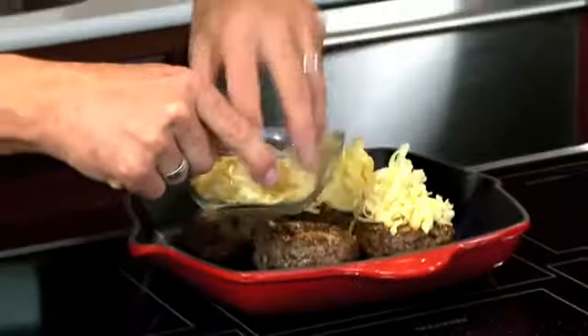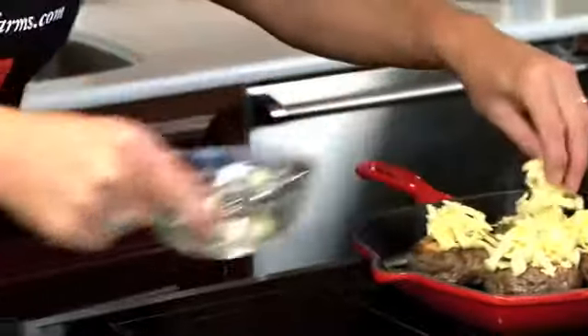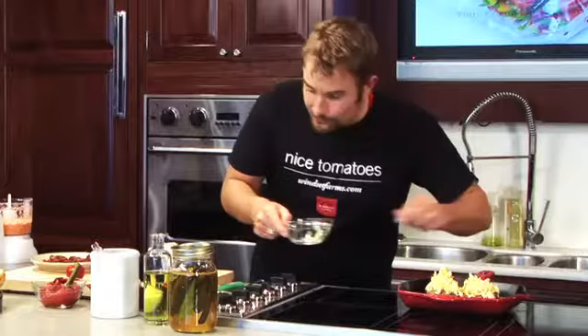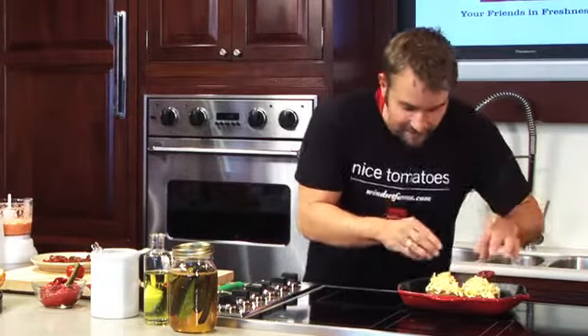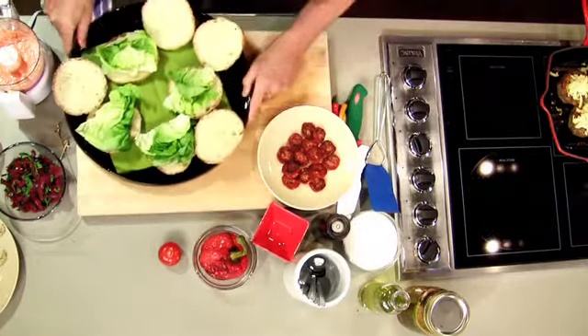We're going to garnish the burger with some applewood cheddar, smoked cheddar, a little bit of smoked garlic. So now we're carrying that through into the smoked cheddar. Could use regular cheddar if you want, but I love the flavor of the smoked cheddar — it's absolutely perfect on this burger.